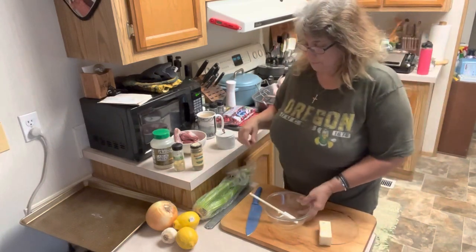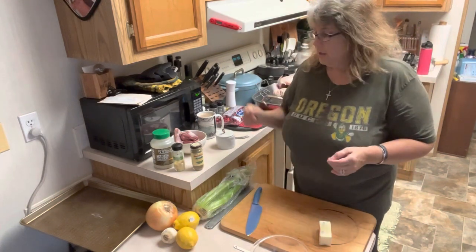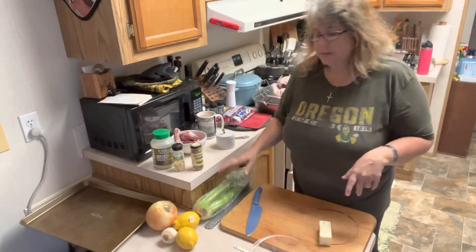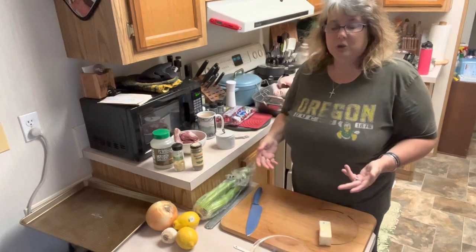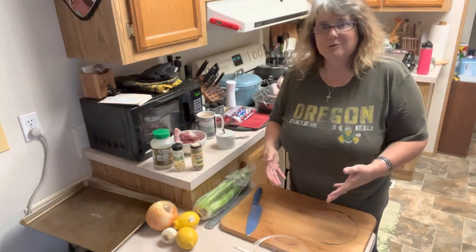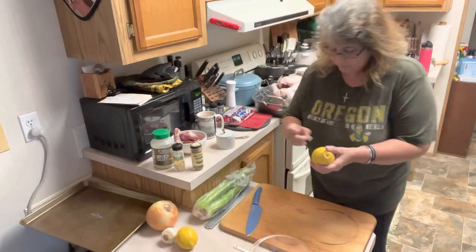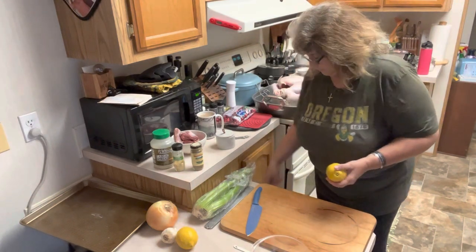So we're going to start with what we're going to put inside the turkey. I don't stuff it — we make dressing, but we don't do stuffing. I do stuff the turkey with aromatics; I stuff it with things that are going to flavor the turkey from the inside out. I also use the same aromatics at the bottom of my roaster pan so it flavors the juice coming off the turkey as well.